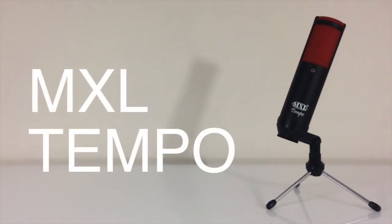This is Brandon from Red Black Productions, and if you have any questions regarding the MXL Tempo, please leave a question down below and I'll be sure to get back to you guys.